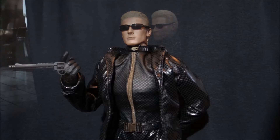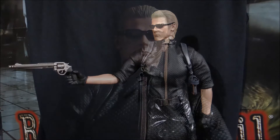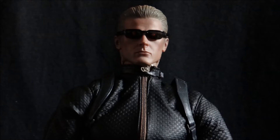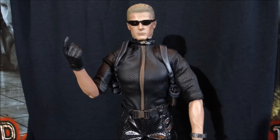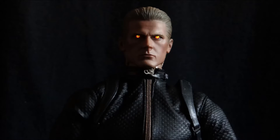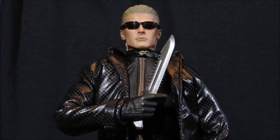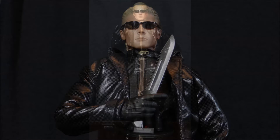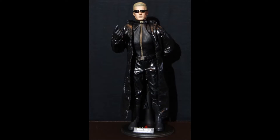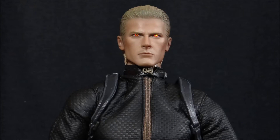It seems I may have underestimated you, Chris. Save it, Wesker. There's no one left to help you now. I don't need anyone else. I have Ouroboros. In less than five minutes, we'll reach the optimal altitude for missile deployment. Ouroboros will be released into the atmosphere, ensuring complete global saturation.